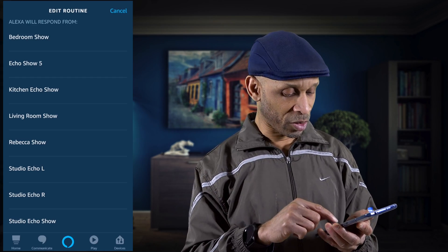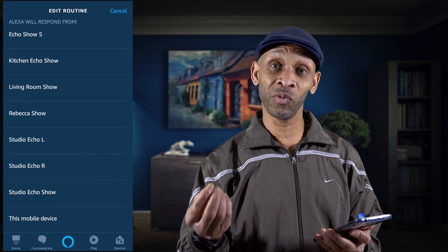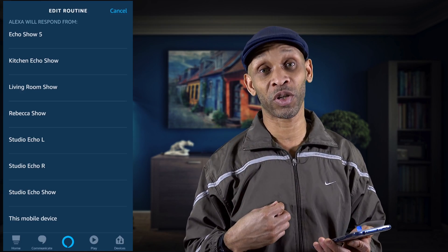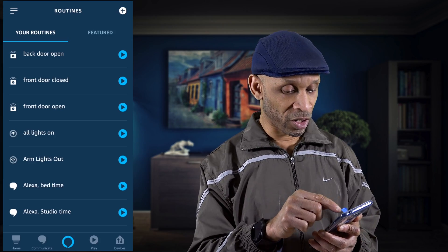For the back door, this time we're going to choose the living room Echo Show because that's the one closest to my back door. Whichever one is closest to your back door, that's the one you want to choose. Then we're going to do the same thing for when the back door closes.